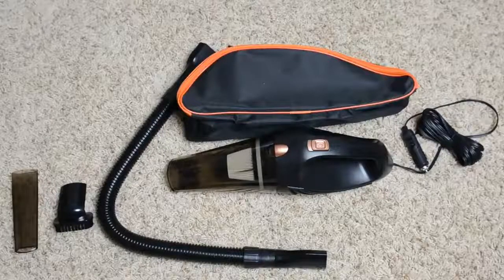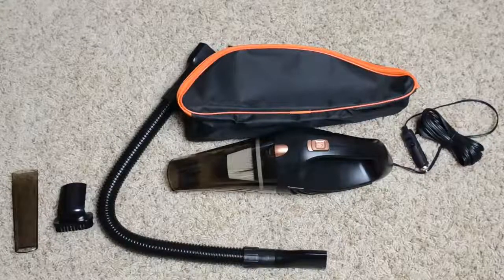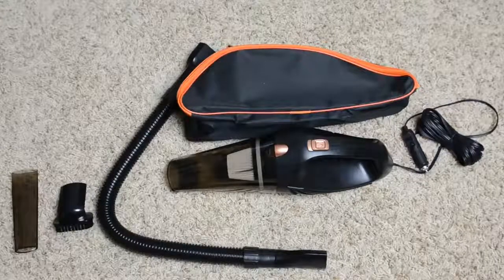Essentially what you've got here is what looks like an old-school dust buster with a 12-volt cigarette lighter adapter coming out the back end of it. You do get some included accessories, which I'm showing here. The construction is not terrible on this, especially for the price.